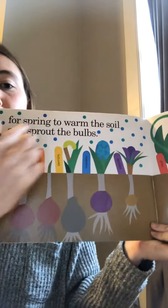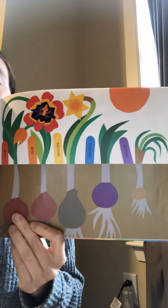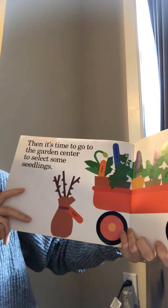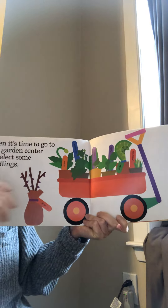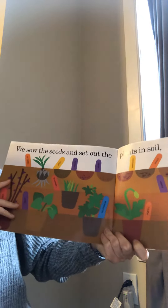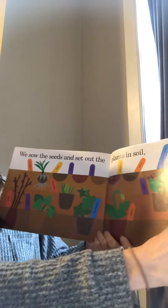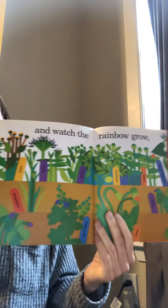It's raining so the rain's gonna come because the plants need rain to grow. Then it's time to go to the garden center to select some seedlings. We sow the seeds and set out the plants in soil. And watch the rainbow grow.